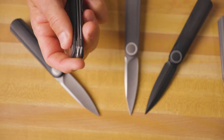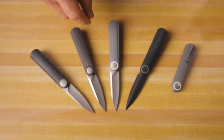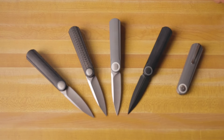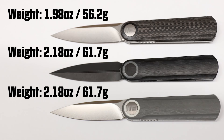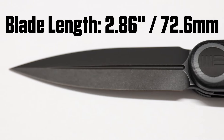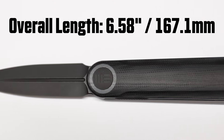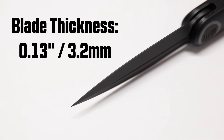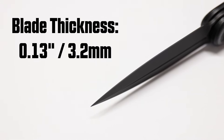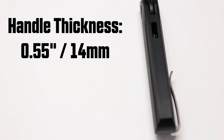Looking at the specifications: on the carbon fiber version you've got a weight of 1.98 ounces, and on the other G10 versions they are 2.18 ounces. The blade length is 2.86 inches and the overall length is 6.58 inches. The blade thickness is 0.13 inches and the handle thickness is 0.55 inches.